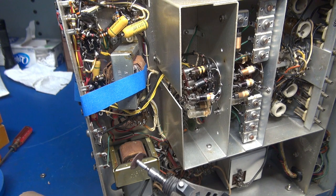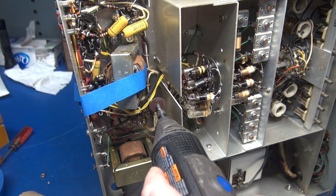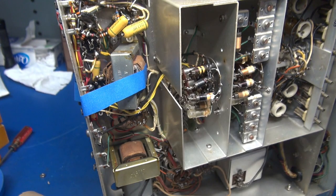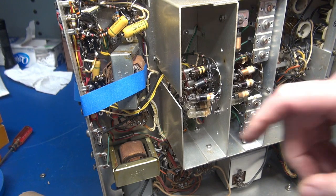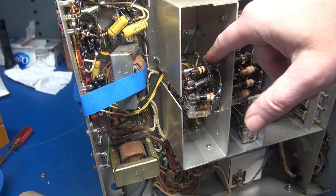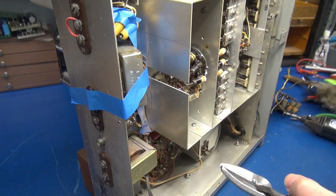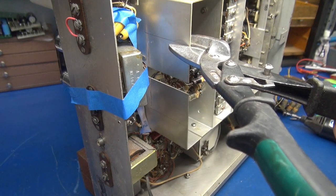Here are the tools for the job: a Dremel tool with a cutoff wheel to score across the aluminum. There are the original antenna leads — I pulled the audio output transformer back to gain access so I wouldn't damage anything. Then I'll take the tin snips and cut down vertically to remove the plates. Also, you can see on the yellow wires coming from the antenna terminals there are arc marks, and the back side of the wafer switch is also damaged. This thing really got hit with some high power. The cut across the bottom is done — now getting the tin snips in to cut vertically and remove the plates.